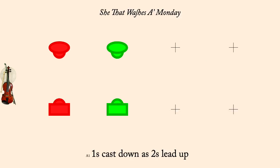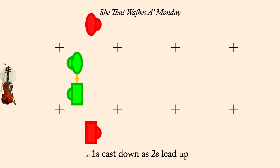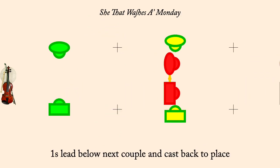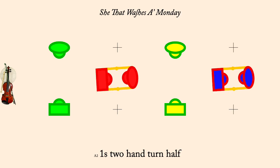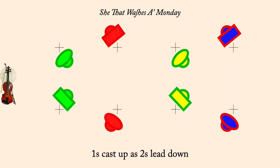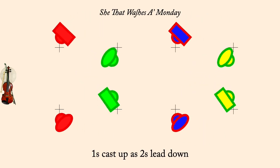Ones cast down as twos lead up. Ones lead through couple below and cast back to place. Ones two-hand turn half. Ones cast up as twos lead down. Ones cross, go below twos, who stand.